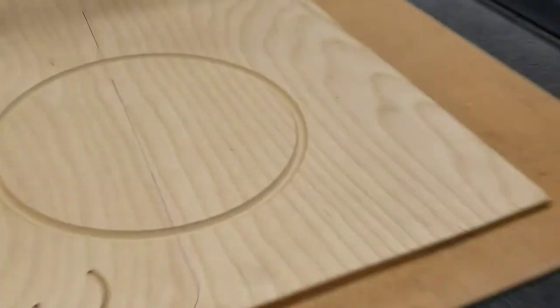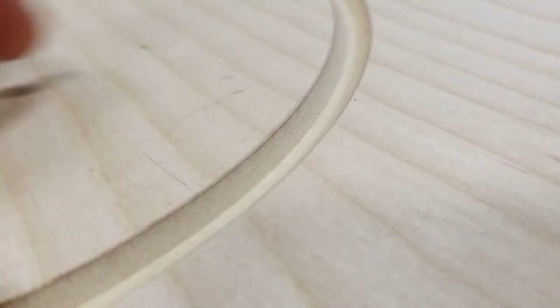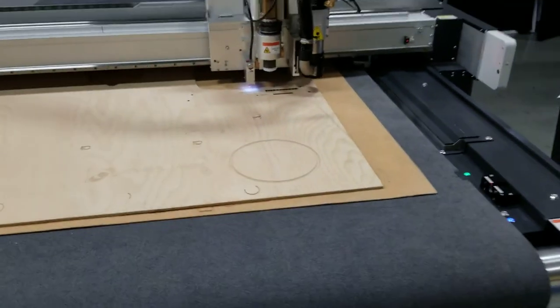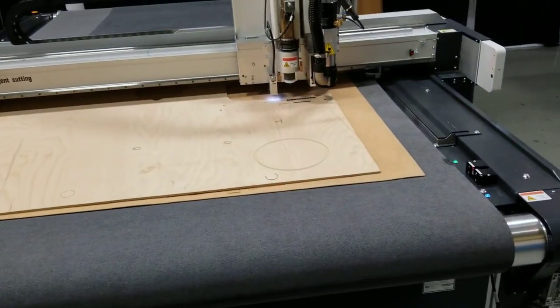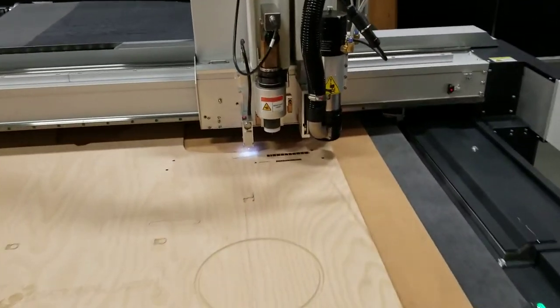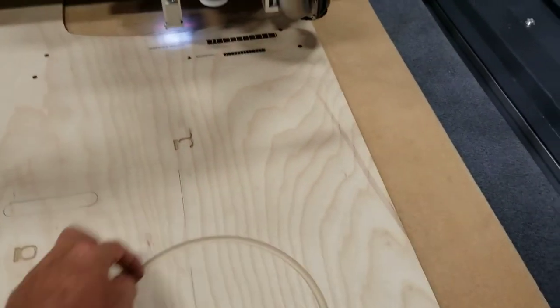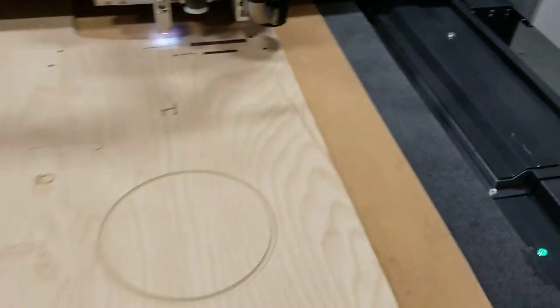The chamfer is done now — you can see the slight angle on there. Depending on what you want as far as the chamfer depth, that determines the result. If I wanted to cut this out, I would have it go back to the previous bit and then finish cutting that out.